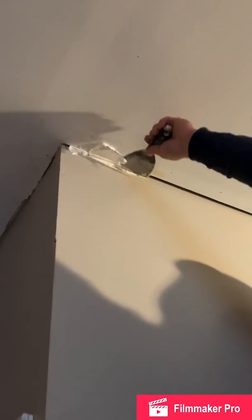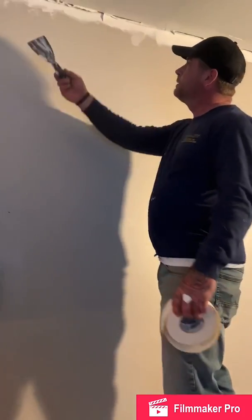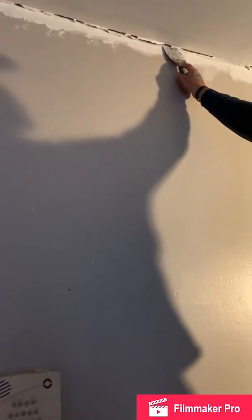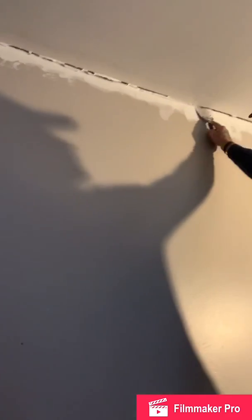We're just going to do that all the way down the wall, all the way down to the end. You'll notice I covered the ceiling with mud and part of the wall all the way down. I did that so that the tape will stick to it.